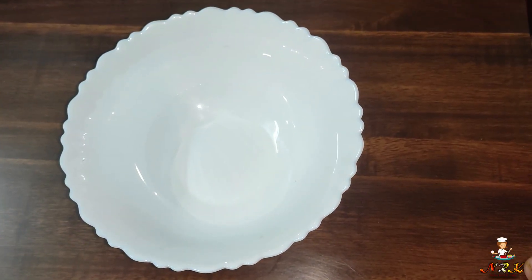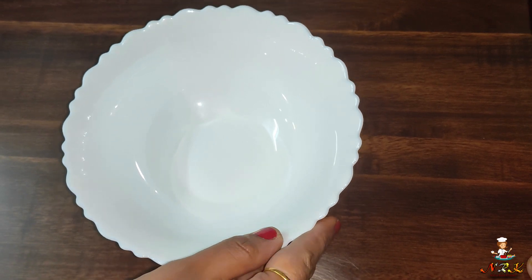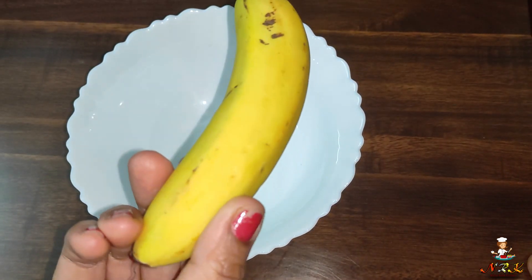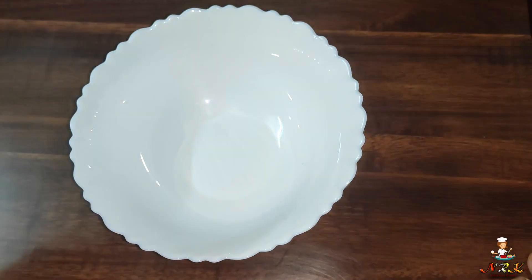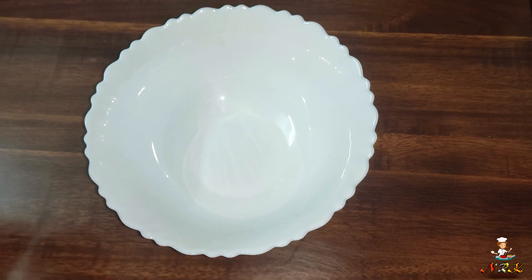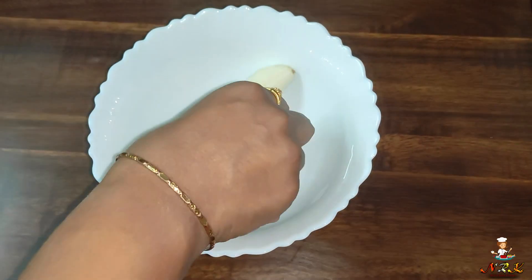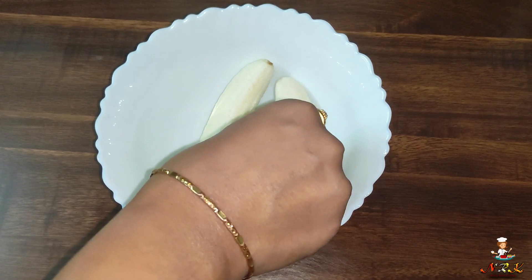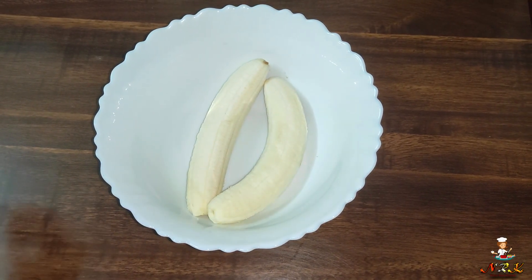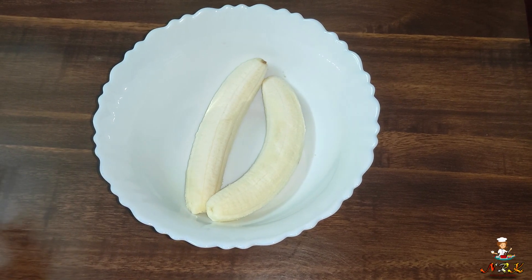Now we are ready for the dip. I'm going to put a bowl here. I took 3 cups of ropesta. If you put a cup of ropesta, then you can use it.